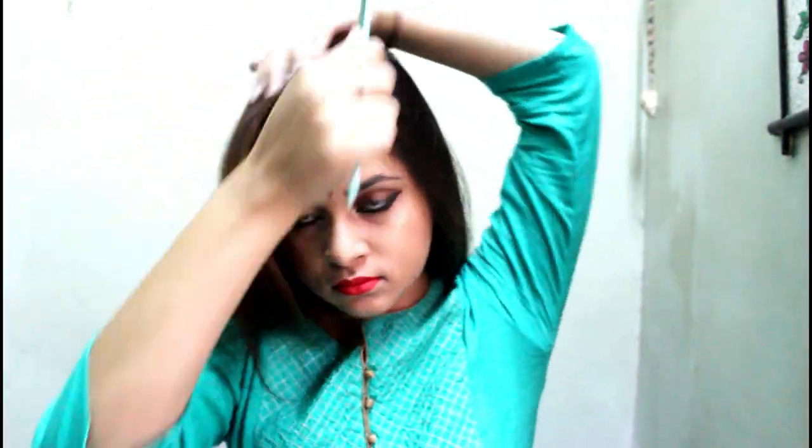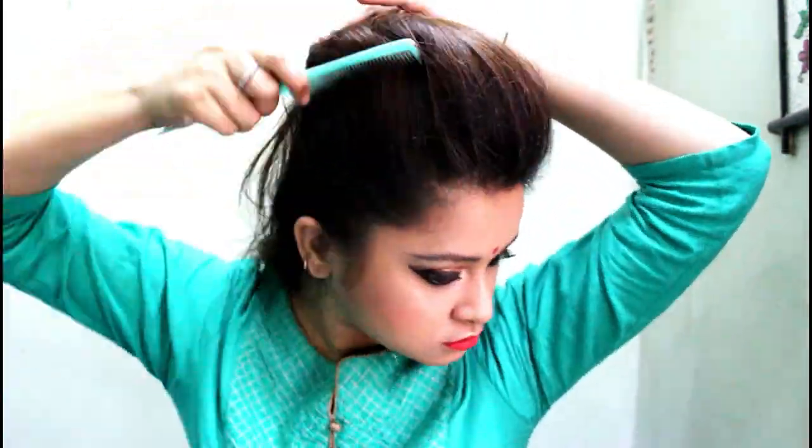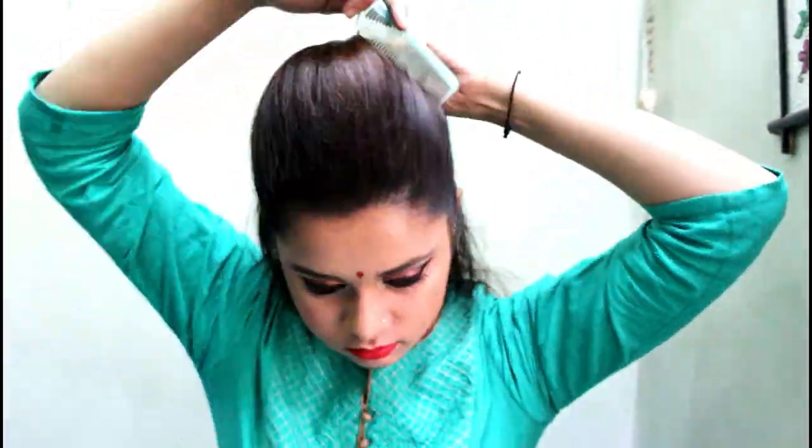Let's move on to the second hairstyle. First, comb the hair properly and then do a side partition. Take out some hair from the crown section and back-comb it. Do the same thing with the rest of the hair — pulling out very small strands from each section and back-combing them. Once you're done with all the hair, smooth out the upper layer very lightly so that you don't spoil the volume.